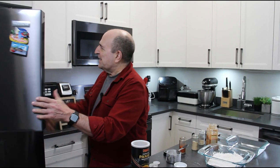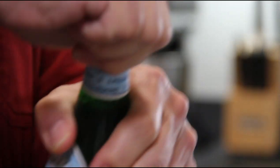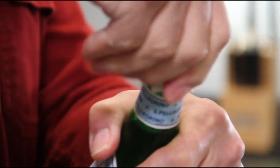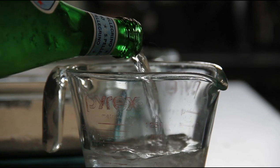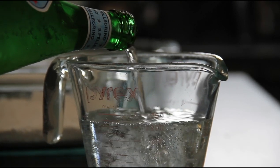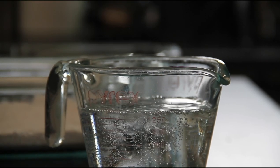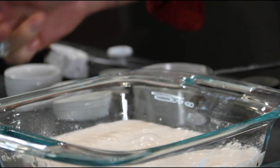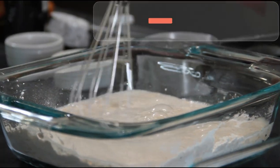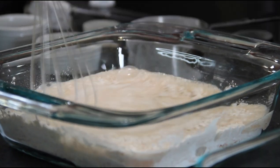Now here is the secret to crispiness, my friends: some ice cold sparkling water. We're going to use about a cup of this. You can also use beer or club soda — whatever you like, as long as it's got that carbonation to it. That carbonation adds that nice crispiness. Pour the sparkling water in and whip this up until a nice batter forms.